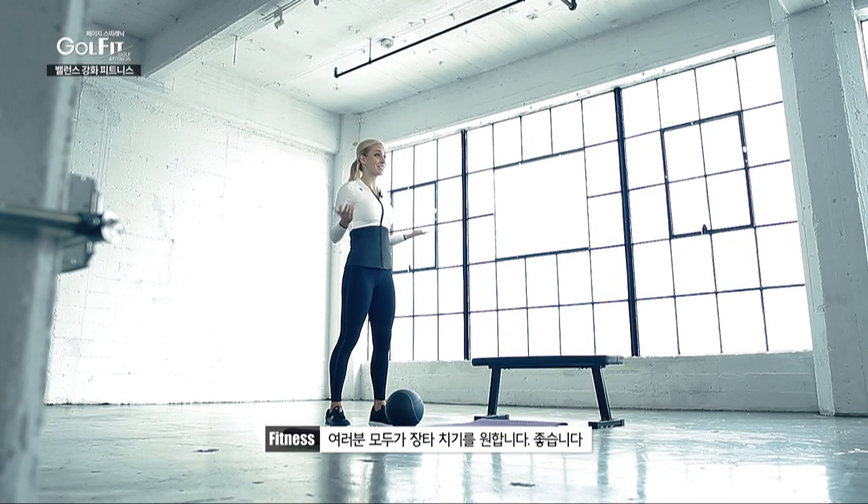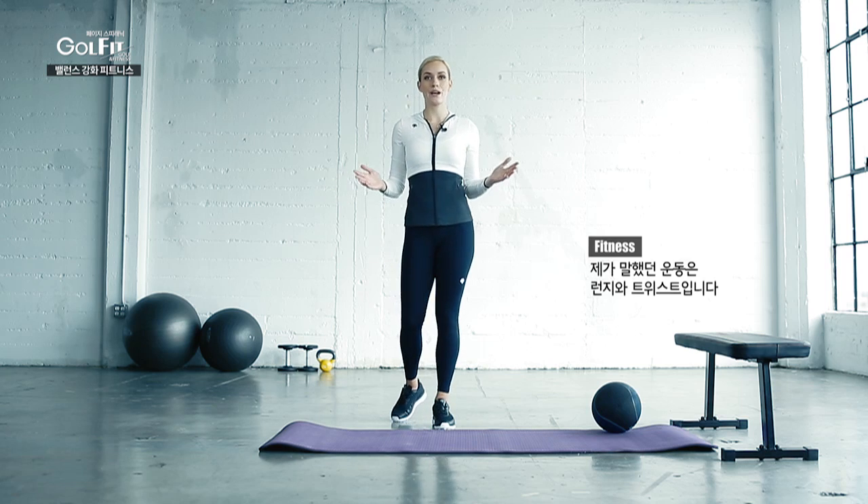So you want to hit long drives? Great — everyone does. I have a perfect exercise for you to work on your stability and your strength. The exercise is a lunge with a twist. This is great because it strengthens your legs, and it also works on your stability and balance.